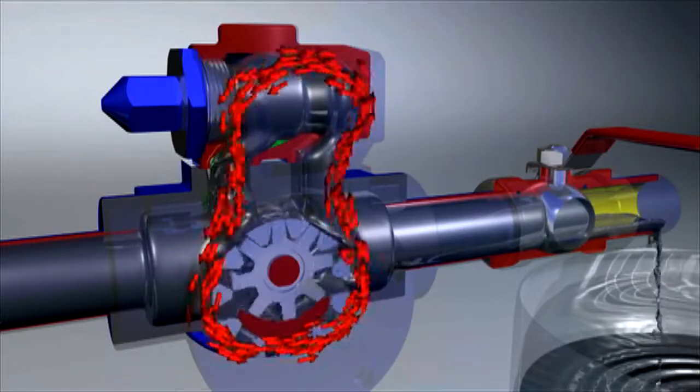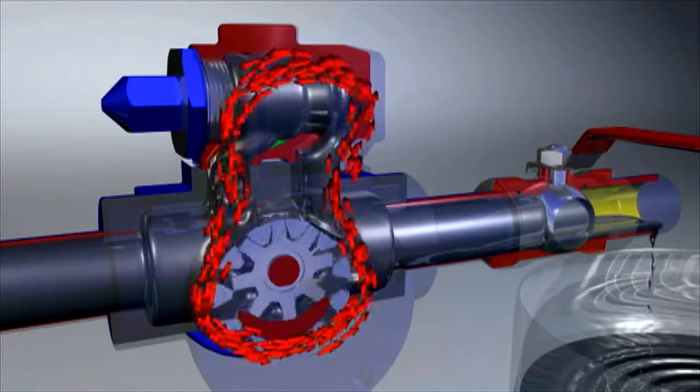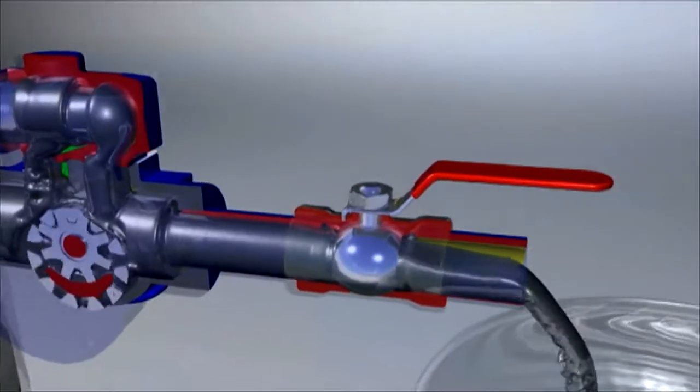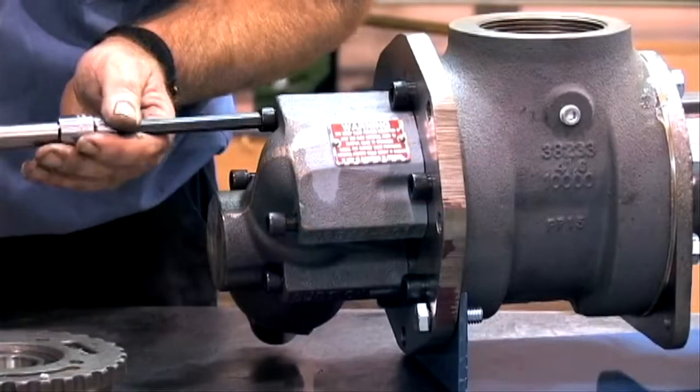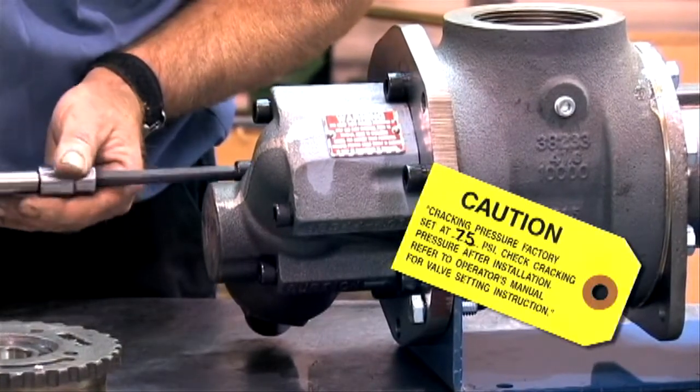Depending on the application, the valve may require a double spring. The cracking pressure, or the pressure at which the pressure relief valve first begins to open and bypass fluid, is normally set at the factory and is indicated on the tag attached to the relief valve.